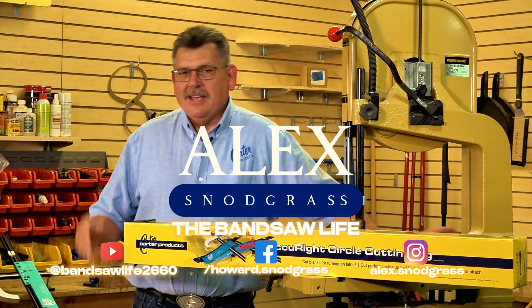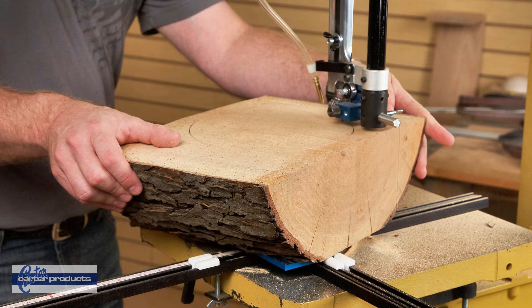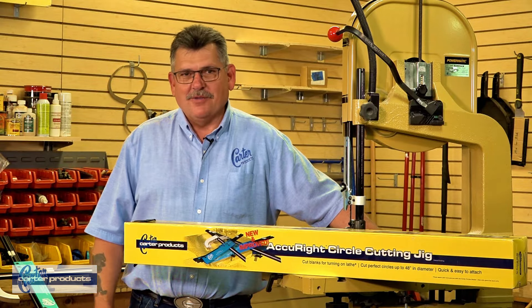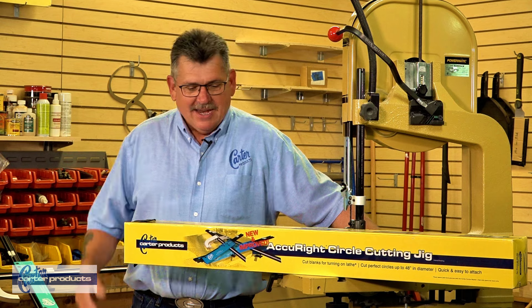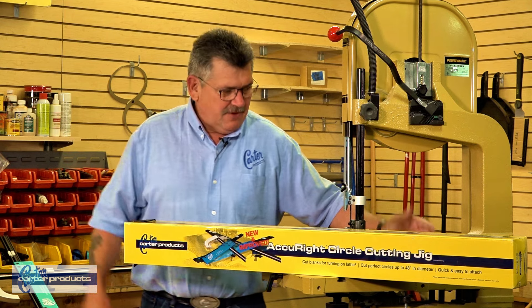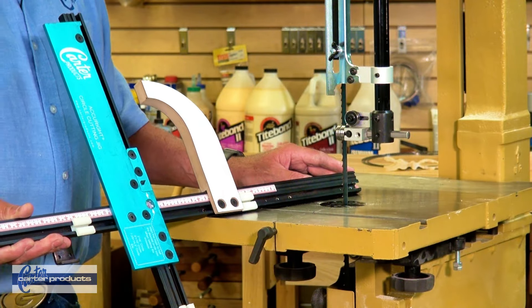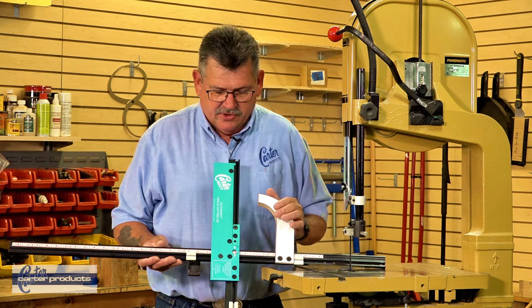Hi, I'm Alex with Carter Products. If you've ever wanted to cut a circle or a bowl blank accurately, the circle cutter from Carter Products is definitely the way to go. This will fit just about any bandsaw, and if it doesn't — if your table goes all the way up against the edge — they do have an adapter for you. The circle cutter is very easy to use.